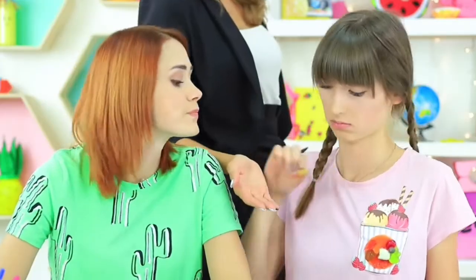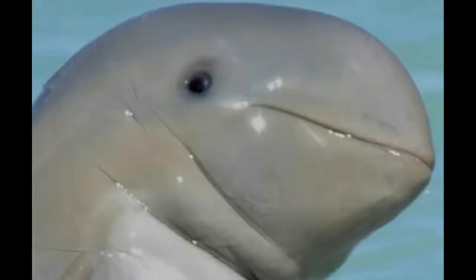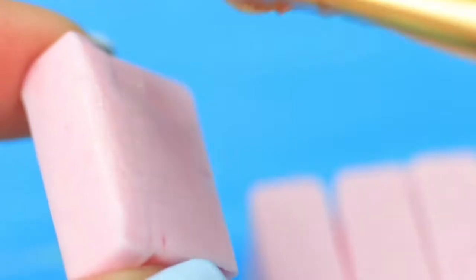Want to have a snack in class? Bite off a piece of an eraser, eat a berry from the brooch, and blow a bubble with sweet tape. Watch a step-by-step instruction on how to sneak food into class in our new video. Oh boy, I can't wait to learn how to make my eraser edible. Attach four chewy candies to each other using gelatin glue.